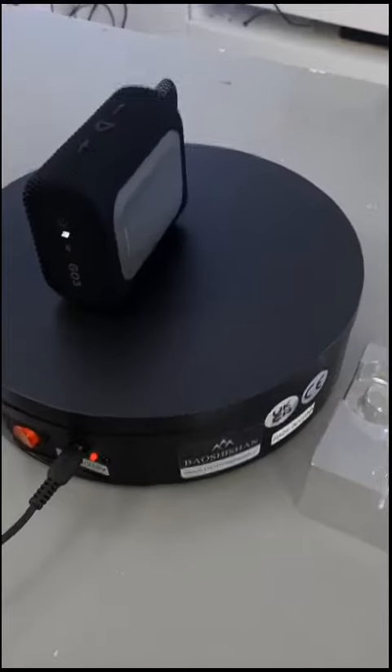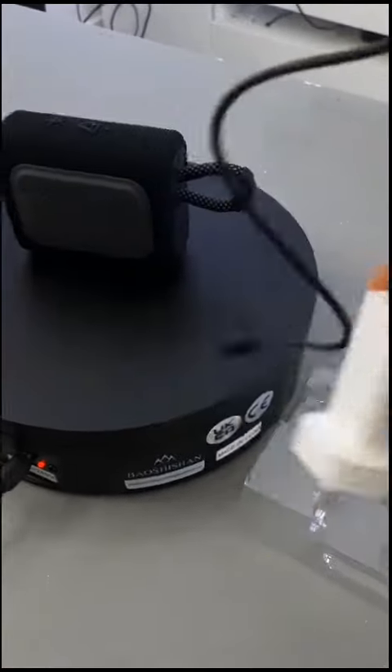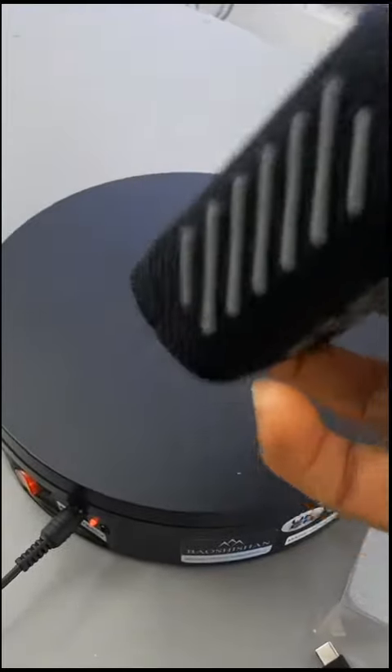It charges with a USB-C cable, so you need to get an adapter to be able to plug it in. You put the cable inside here and plug it to the power socket.